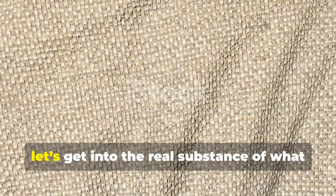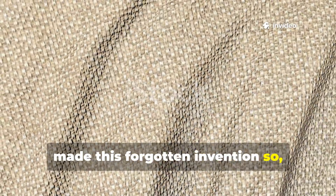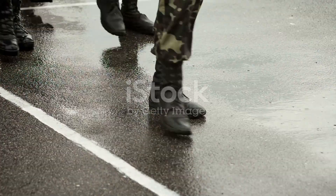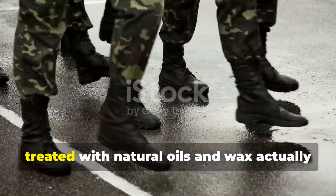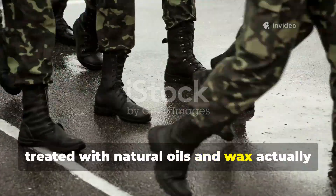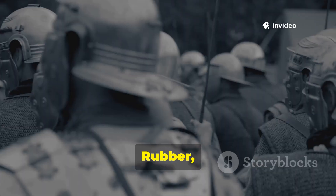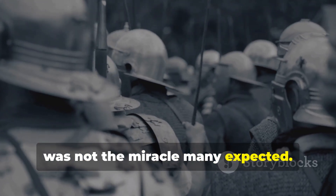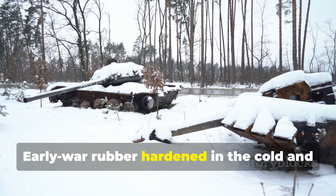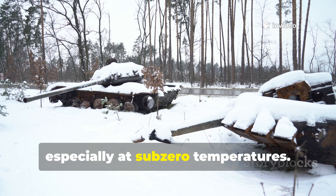Now, let's get into the real substance of what made this forgotten invention so effective. The barrier worked because fabric treated with natural oils and wax actually outperformed rubber in harsh conditions. Rubber was not the miracle many expected. Early war rubber hardened in the cold and became brittle, especially at sub-zero temperatures.